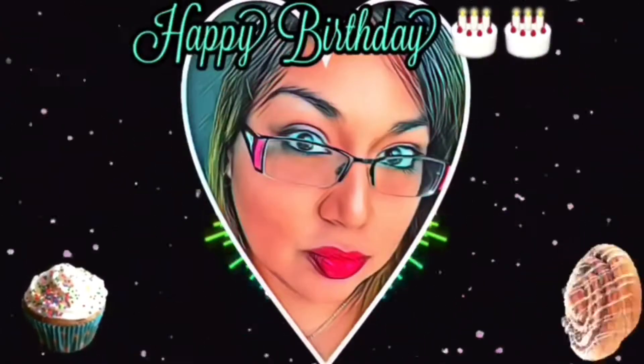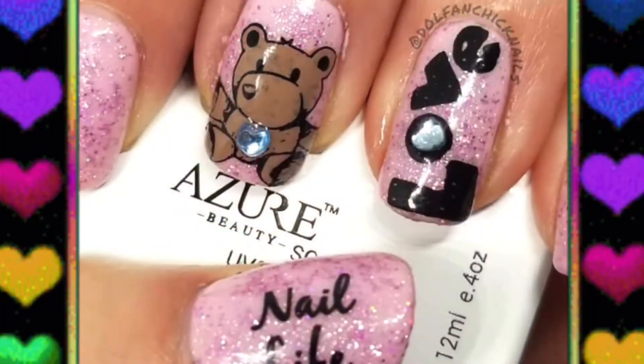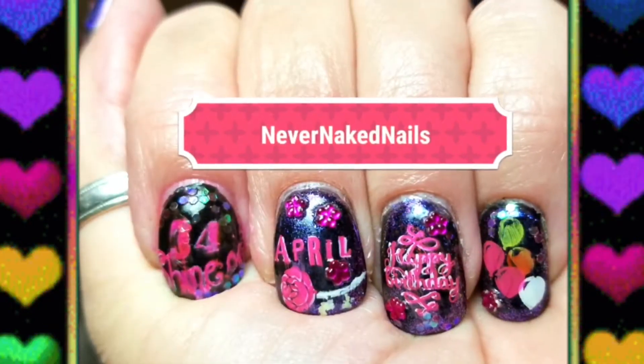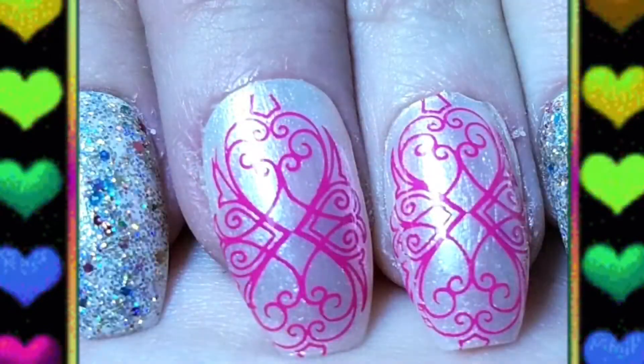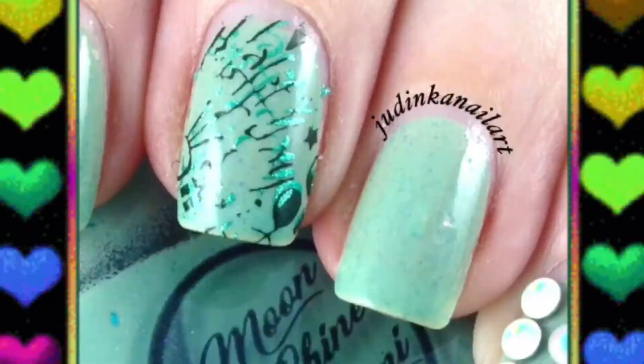Hey everyone, welcome back to my channel. Today is Miss April's birthday. I just want to say happy birthday and I did this video for you — all of us ladies gathered up together and all did a menu for you for today. I hope you like it and if you're interested to see what I did for you, just keep on watching.